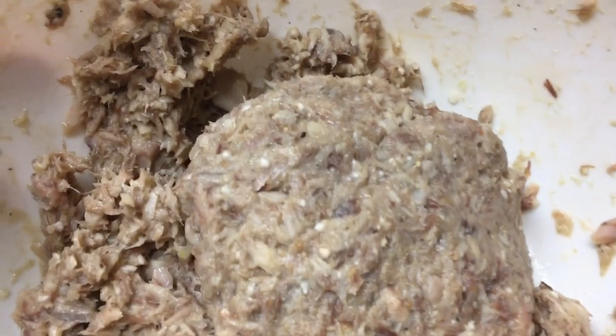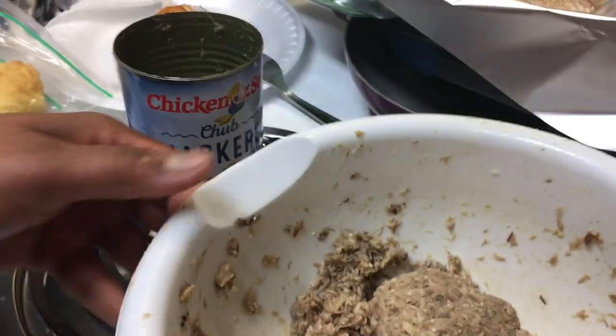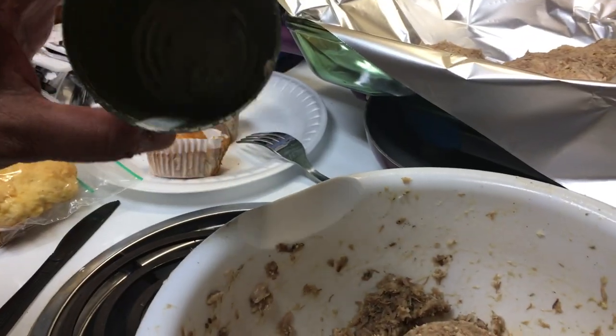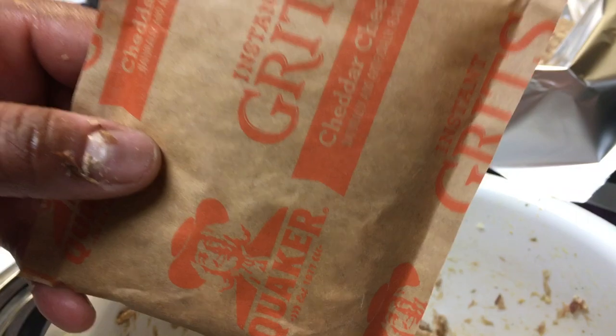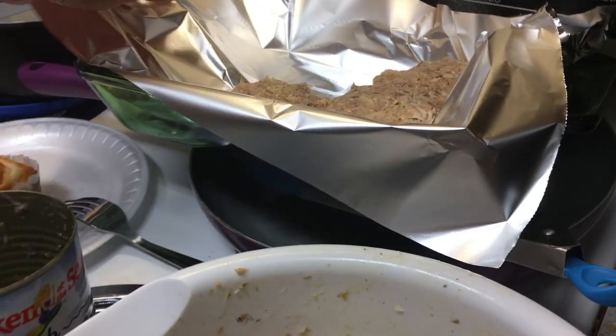I put in lemon pepper and some minced onions — I think that's all for the seasoning. I had two slices of white bread, but I ended up putting too much juice in. I poured some of it out, but it was still too much, so I added a packet of cheese grits.